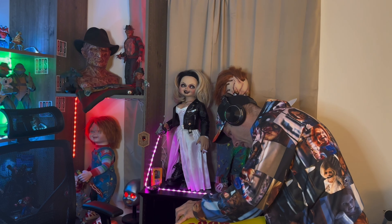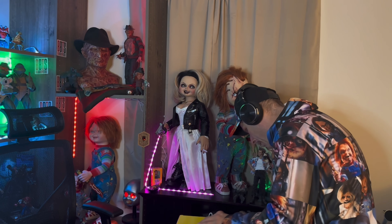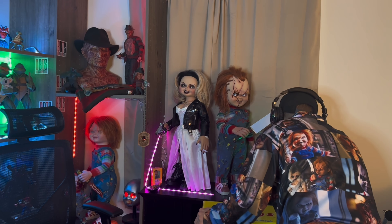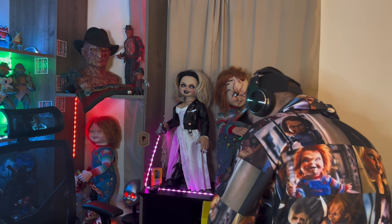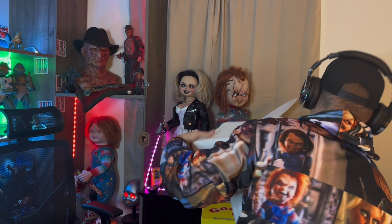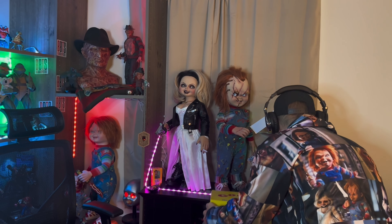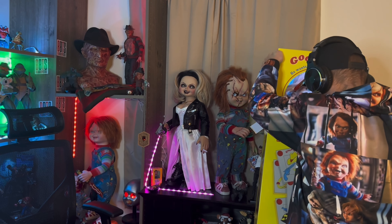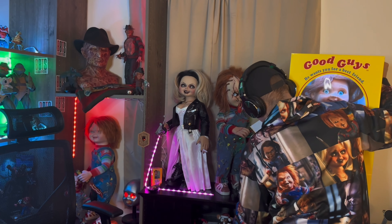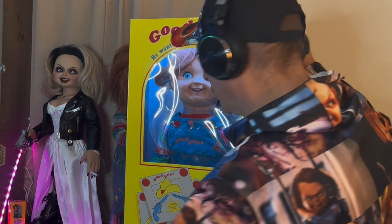What do you guys think of him? I think it's going to look pretty good. I'm going to put him on my shelf and light him up — now he'll be seen without just being a dark shadow. Give me one second here. I hope I don't knock over my other Chucky. Get my pedestal. Let's get him up here to be viewed. And there he is, guys — light and everything on him.